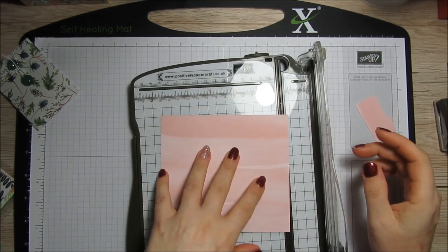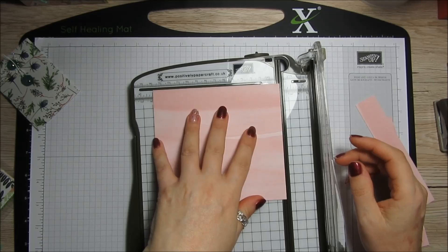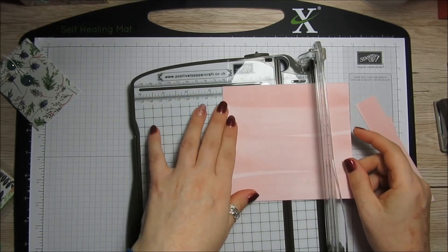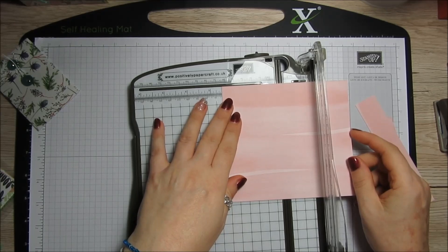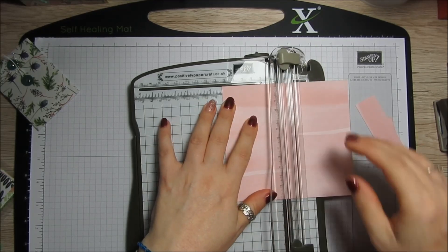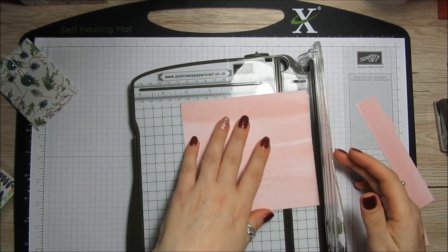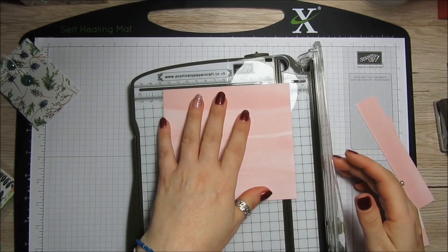On the five and a half inch side — the long side — you want to score at two and a half inches. And then you want to score again at five inches.